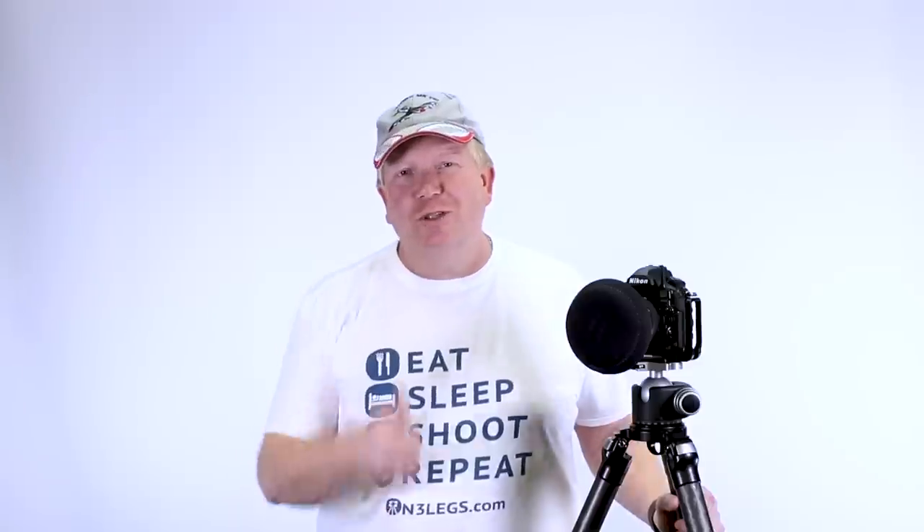If you've enjoyed the video, make sure you give it a big thumbs up, hit the subscribe button, and get out there and take some photos.